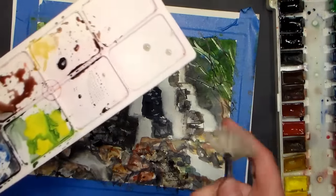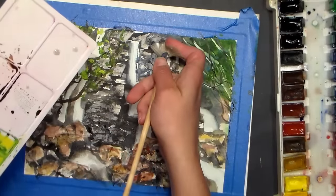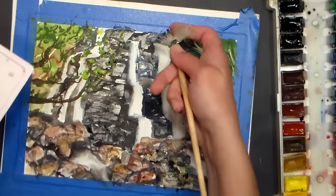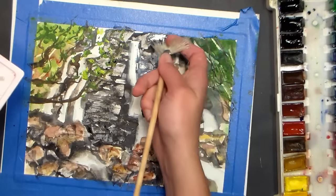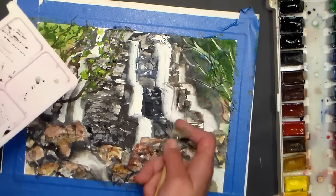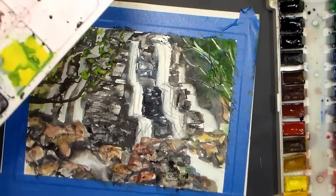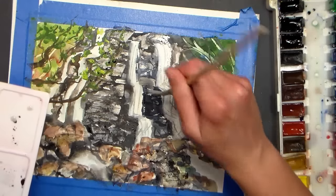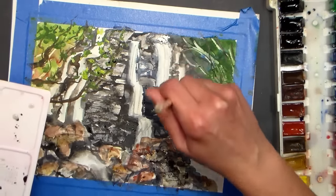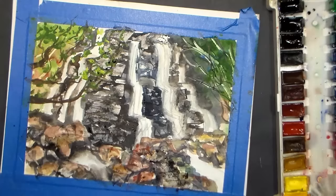I'm going to do some kind of streaking with the fan brush — my paint's going to be wetter for that. You could test this out on a scrap of paper first. I'm just streaking down some of the colors from the rocks to get the motion. I'm going to be lifting some of this out, and you know what — I would use a smaller fan brush if you're going to do this. But it gave me a little bit of motion lines, and that's what I wanted.